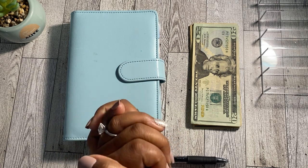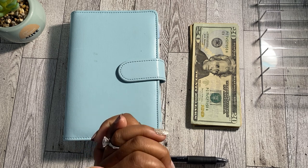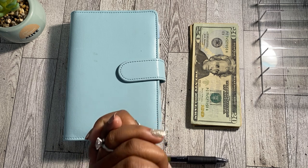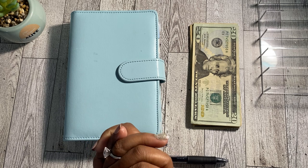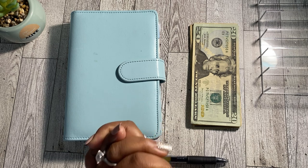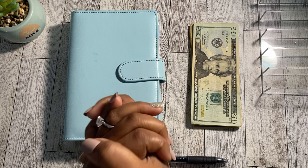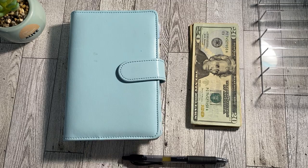By the title of today's video, you can see we are doing a $141 low-income cash envelope stuffing for my sinking funds. Today I'm stuffing a total of five of my seven sinking funds using the cash envelope system. Let's go ahead and get straight into today's cash count and then we can start cash stuffing my sinking funds.